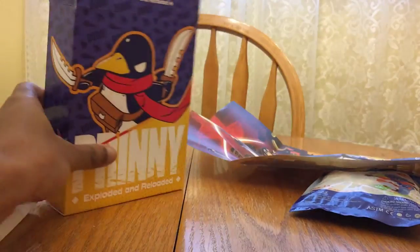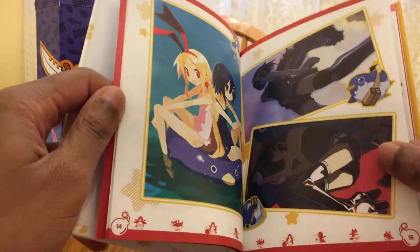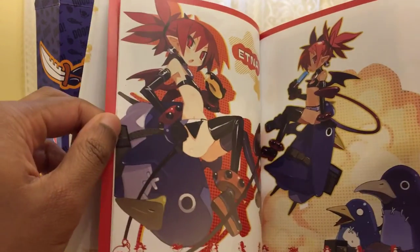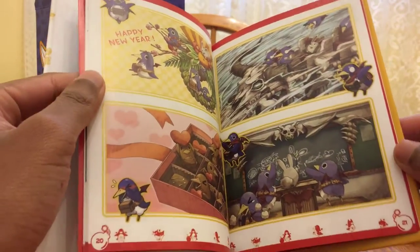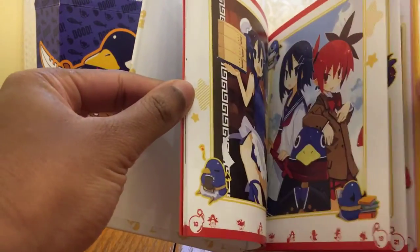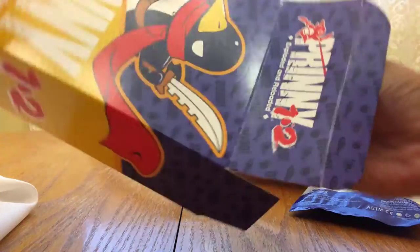The next thing we're gonna get is a little book — the Prinny Scrapbook of Memories. I didn't even know what was in this. It's got some really nice artwork, some fan service in there — Asagi, Etna — and almost like Twitter-style comics. This is really cool to see, and I wish more collector's editions had stuff like this in them, just a little fun extras.